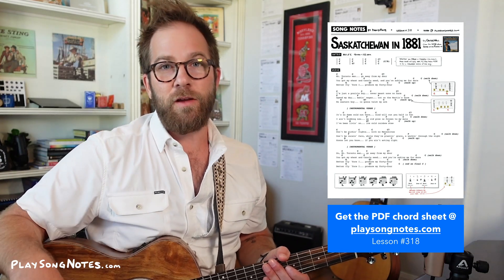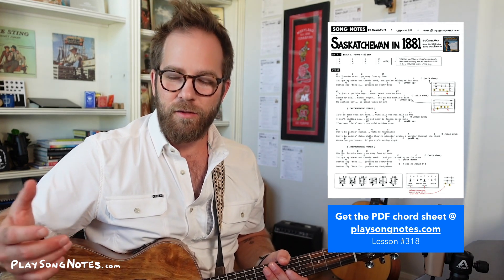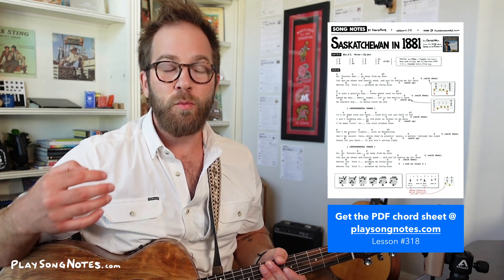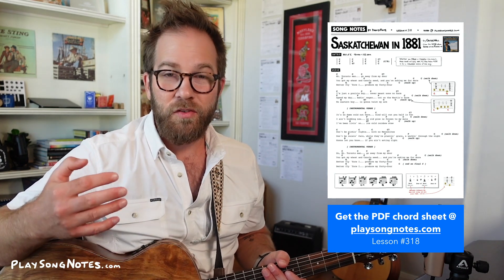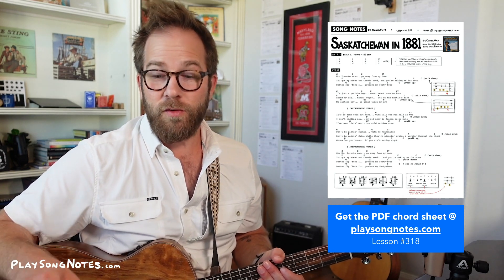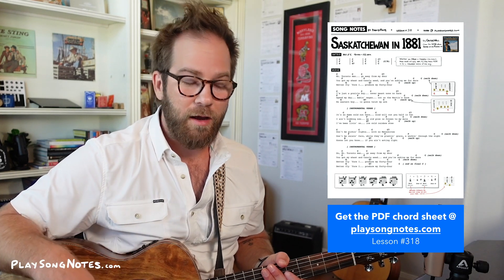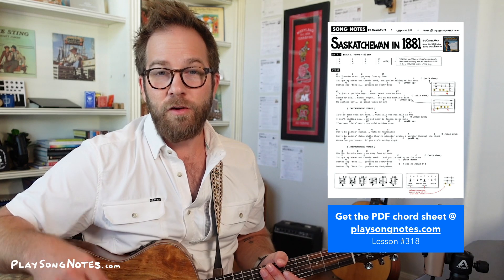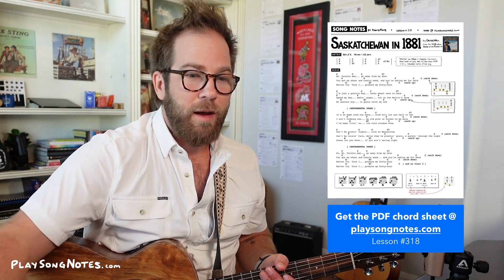I can't play it fingerstyle like he does — I've tried a few times, maybe one day I'll get there. But he's been in my head and I want to do this song some justice. So what I did is I wrote up the chord sheet with just the chords of the song, so that way you can strum it, sing it. You're in the same key as him and that'll get you a lot of the way there. If you want to do fingerstyle, you can use this chord sheet as a guide — just follow the chords and work out the progression or the fingerstyle pattern you want to do and you'll be in good shape. So that's Colter Wall, Saskatchewan in 1881.